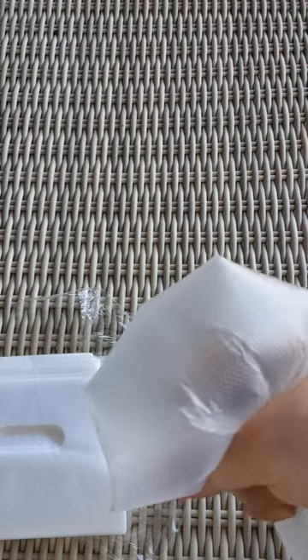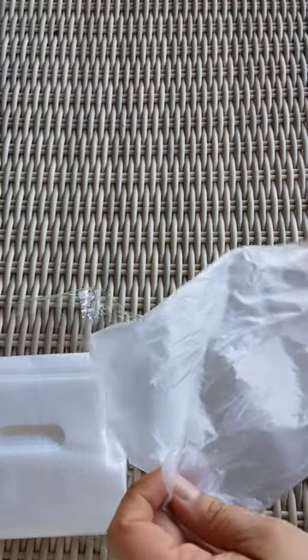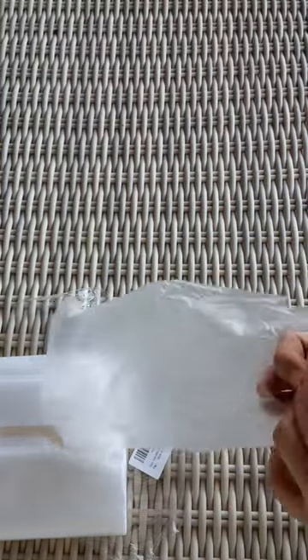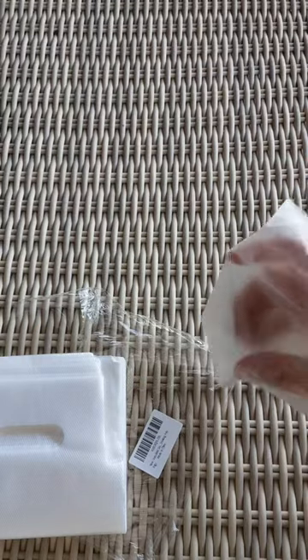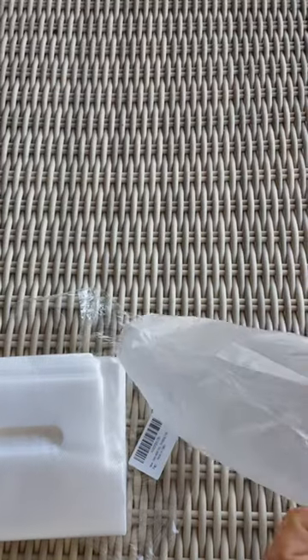It may have these little texture bubbles, but it's not going to leave creases in here. I feel like there's only so much space.